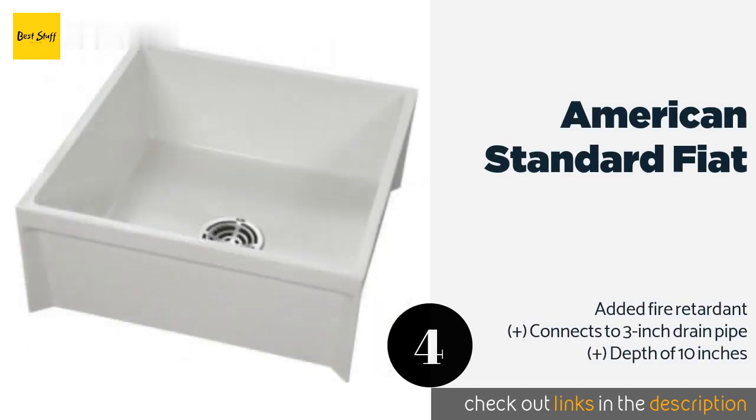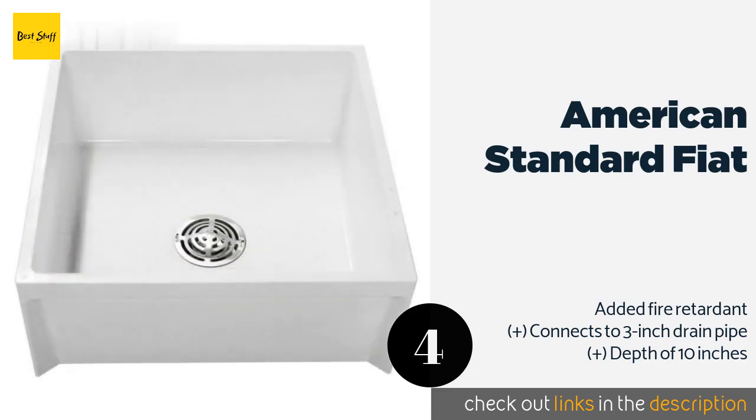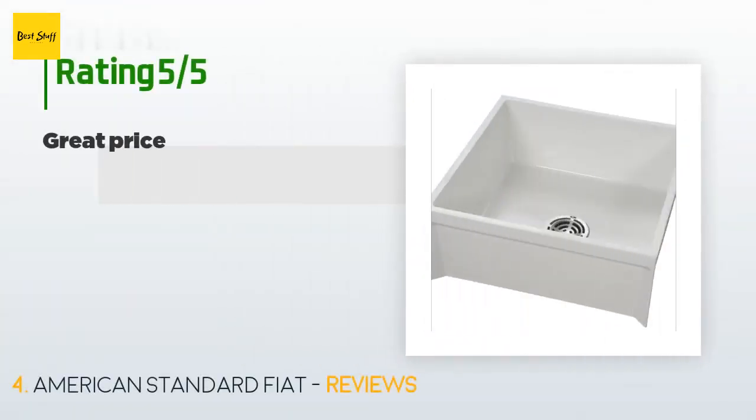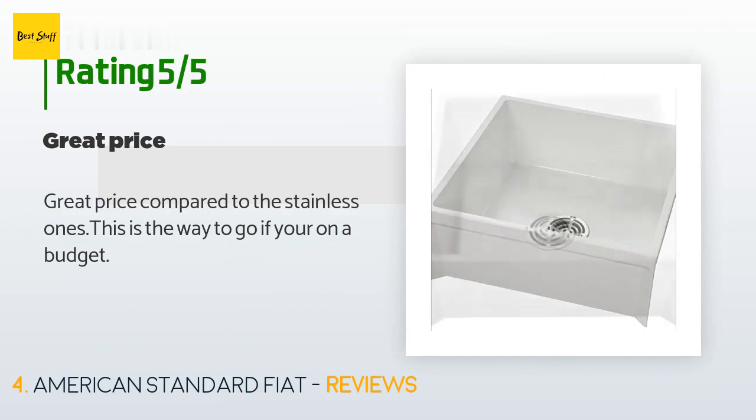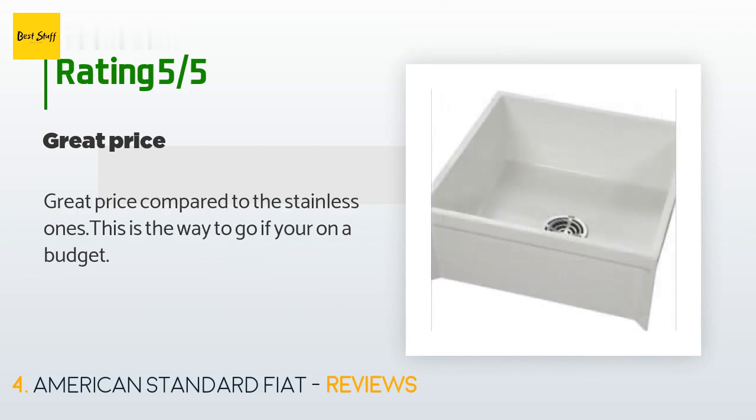Number four is the American Standard Fiat. The American Standard Fiat is a selection made from sheet molding compound, which is a plastic composite made of filler, thickener, liquid resin, and a catalyst. It is molded under extreme heat and pressure and has a steel drain. This product is available on Amazon for $165. There are 16 reviews with an average rating of 4.1 stars. A customer said: "Great price compared to the stainless ones — this is the way to go if you're on a budget."